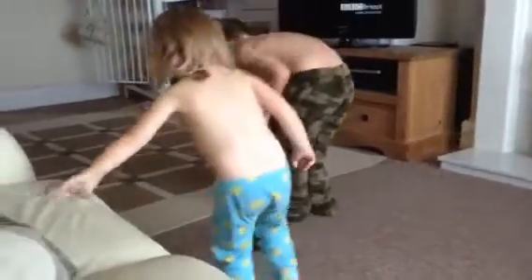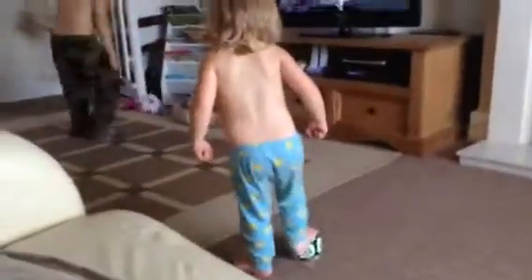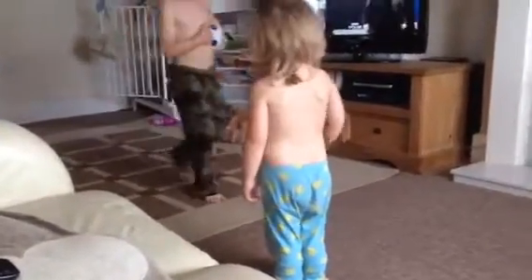And then we need to learn this. Did we learn this? Now we're going to learn this. We're going to learn this one out and then we'll do something else for Arthur.